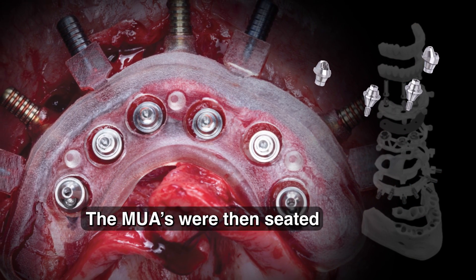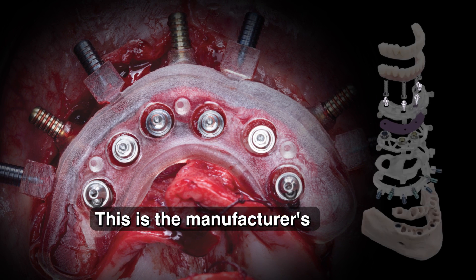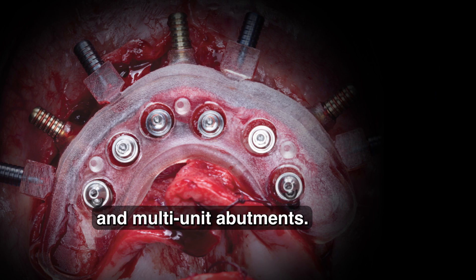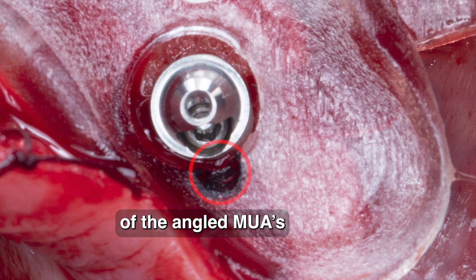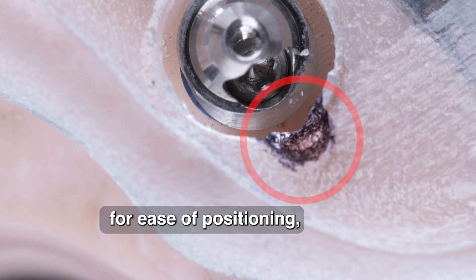The MUAs were then seated and torqued to 35 newton centimeters. This is the manufacturer's recommended torque value for each of these implants and multi-unit abutments. The correct orientation of the angled MUAs was indicated on the surgical guide for ease of positioning.